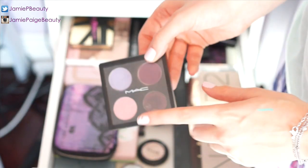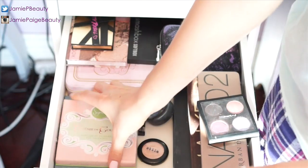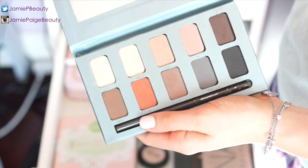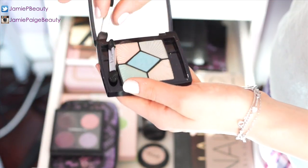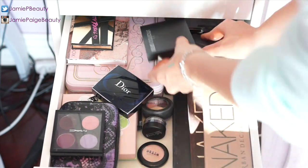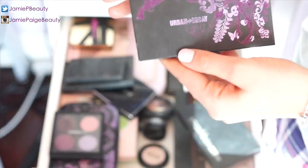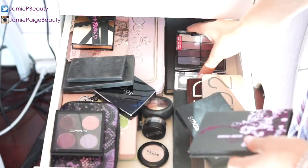On the left I keep more regularly used palettes: a MAC quad with purpley shades, another Urban Decay palette, my Sigma Crème de Couture palette that I just got — I'm thinking of doing an eye look with it, let me know in the comments — and my Stila All Matte palette, great for everyday use. In the corner I keep my least-used palettes: a Dior palette with pastels I never use, three Smashbox palettes, and an old sparkly Urban Decay palette.